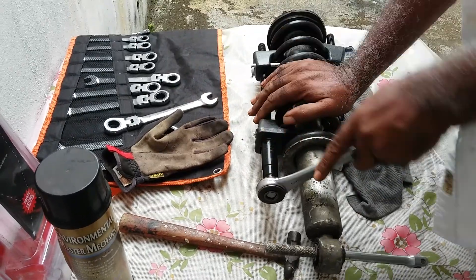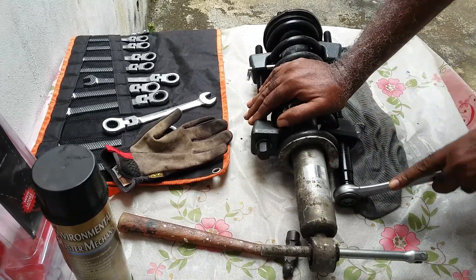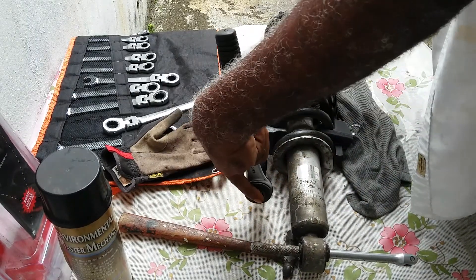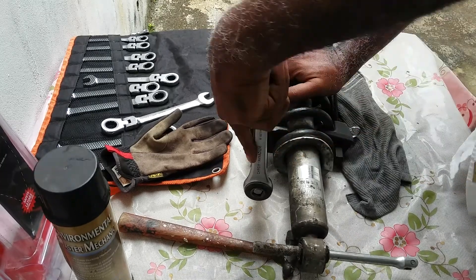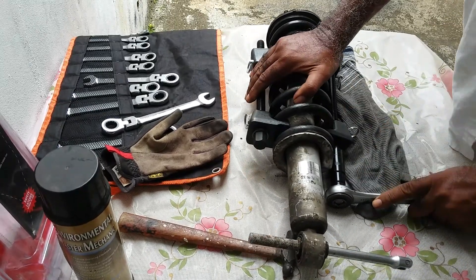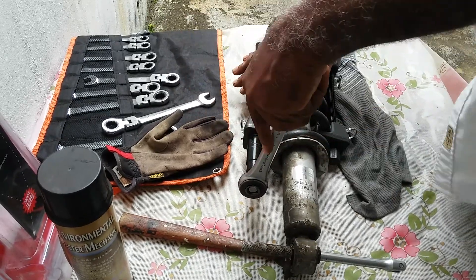I will not be fast-forwarding the video. Just keep in mind: never use a power tool, as it may cause vibration causing the spring compressor to move. Also regarding the center bolt — using a power tool may cause the shaft to turn, which can damage the rubber seals inside.